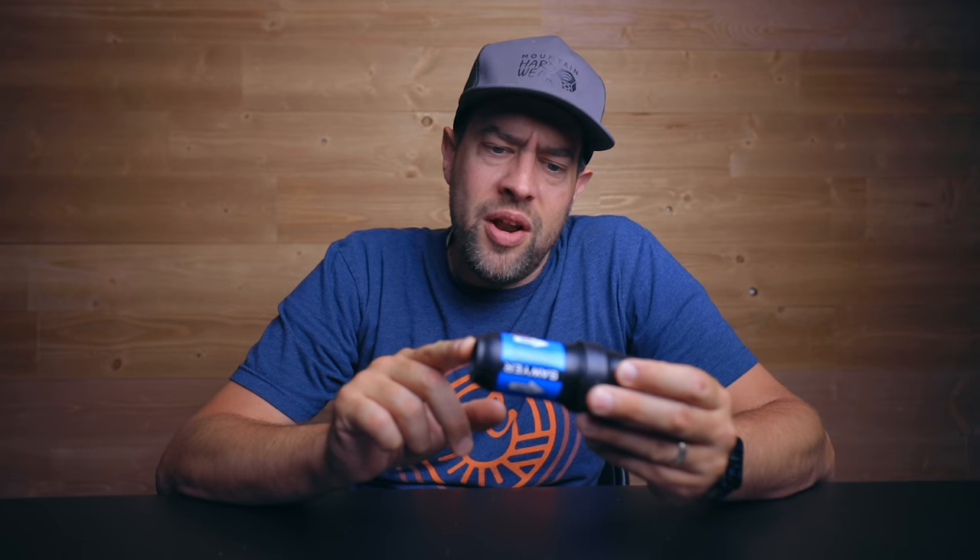The water filter I've been using for literally years — maybe four or five years of backpacking — has been this right here: the Sawyer Squeeze. Obviously probably the most popular water filter available. This actually filters down to 0.1 microns. I don't know exactly what that means, I just know that when I drink water this filters, I don't get sick.